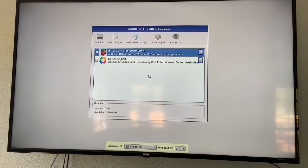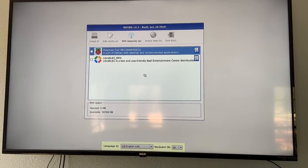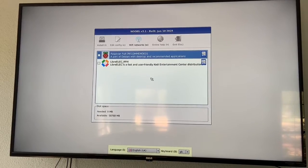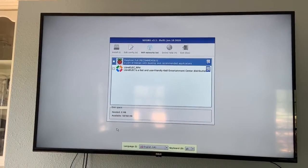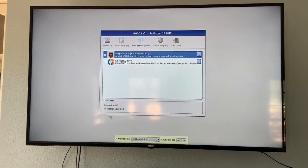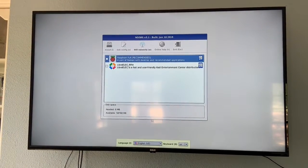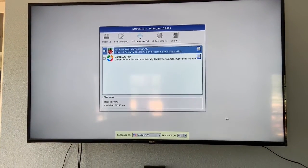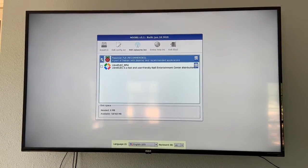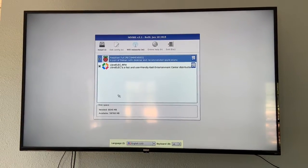So sorry about that — the keyboard and mouse I was using wouldn't work because of a combined dongle. Anyway, we are in the United States as I say at the intro to all of my videos, so we are going to install everything. Six gigabytes — that should be good.